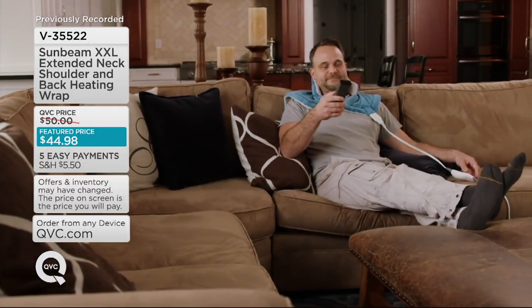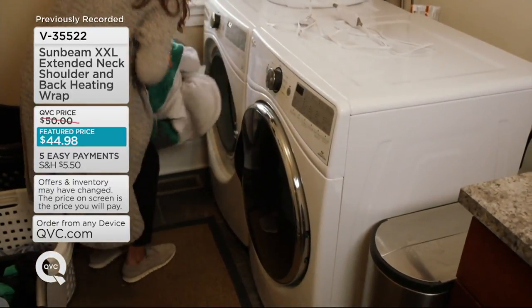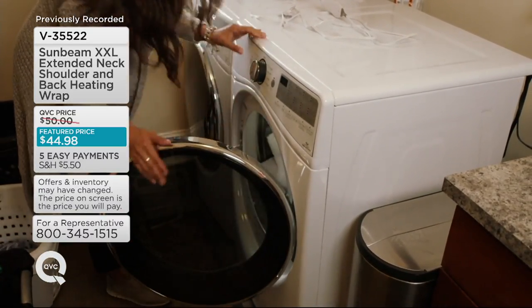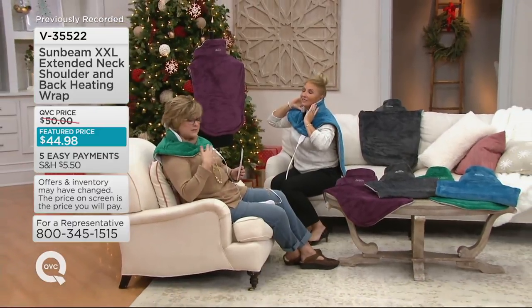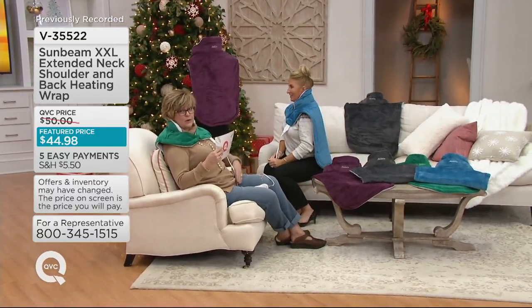It has a magnetic front closure so it stays on. You can unplug it and throw it in the washing machine and dryer, which is awesome. And this is brand new — this is not a repeat of last year's Sunbeam heating pads or wraps. This is something that we brought in brand new.